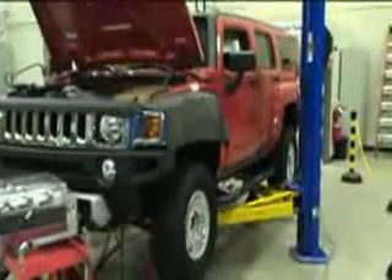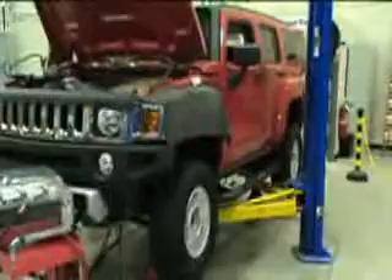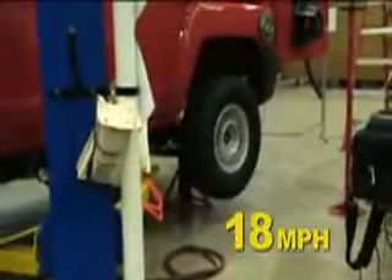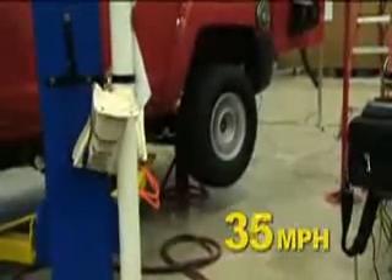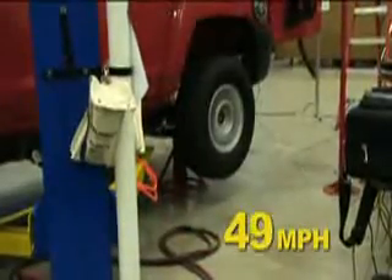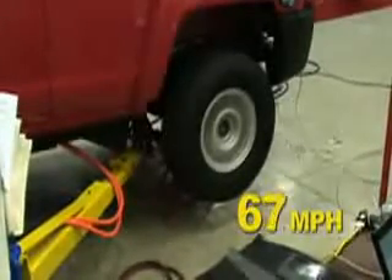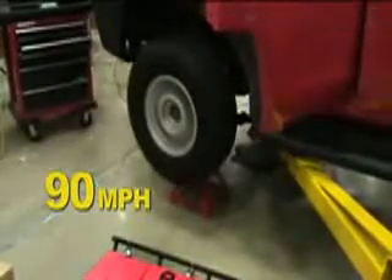Here the vehicle is being bench tested with power delivered to all four wheels, with sustained speed tests of up to 90 miles per hour.